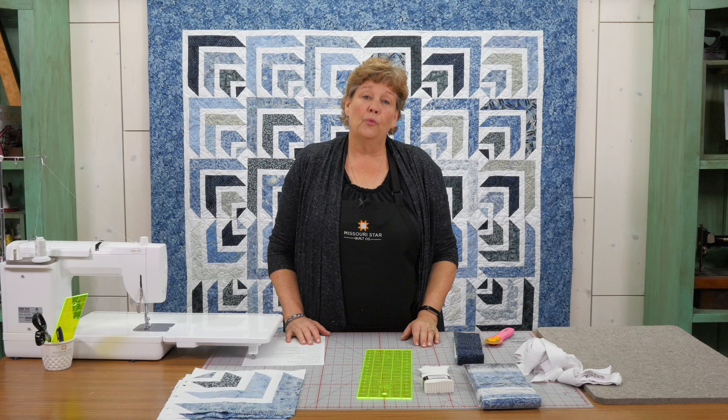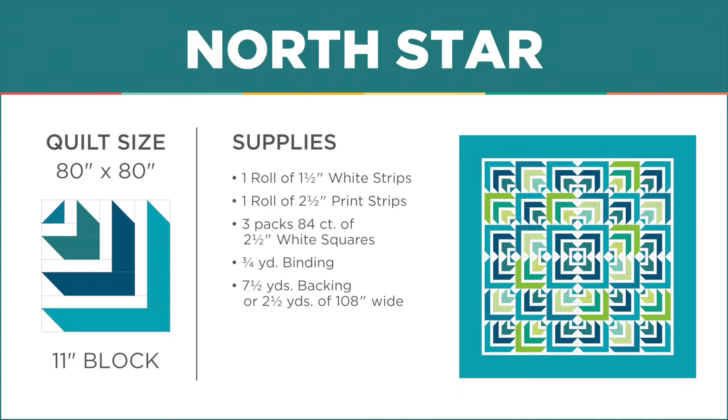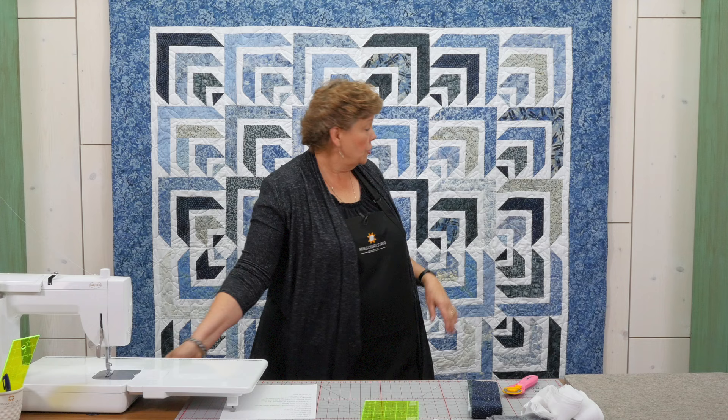To make this quilt you're going to need three different precuts. A 2½ inch strip set — we used every single one. We used London Fog Batiks by Island Batik. You're going to need a 1½ inch strip; these originally came on a nice roll and you're going to need one of those. And then I used three of this little precut which is a 2½ inch square pack — double the size, so you get 84 squares in here. I used three of those.